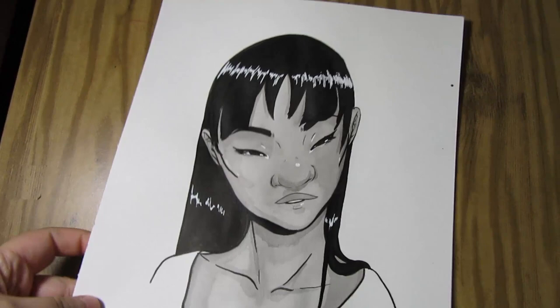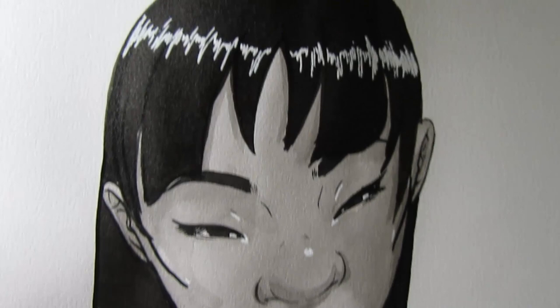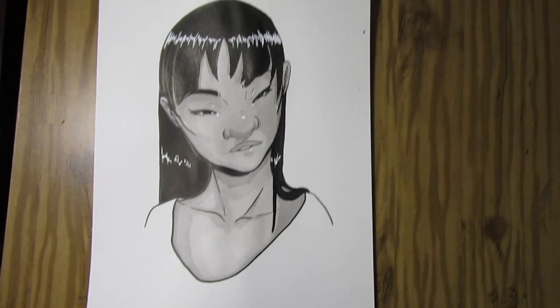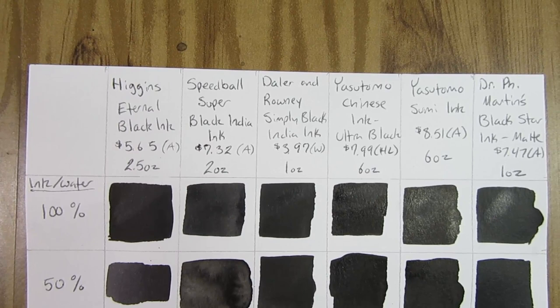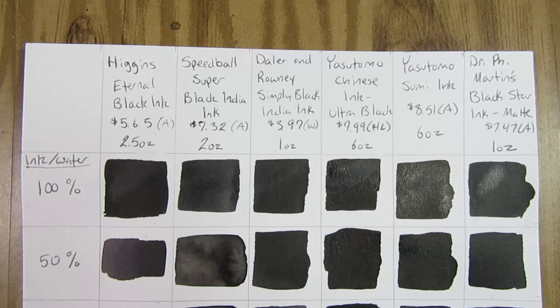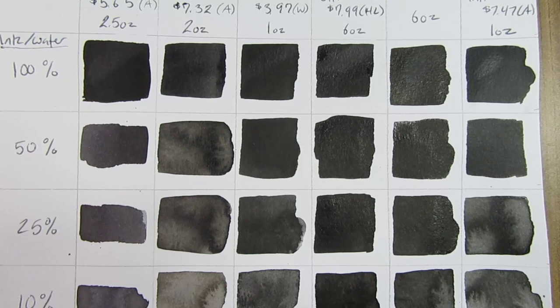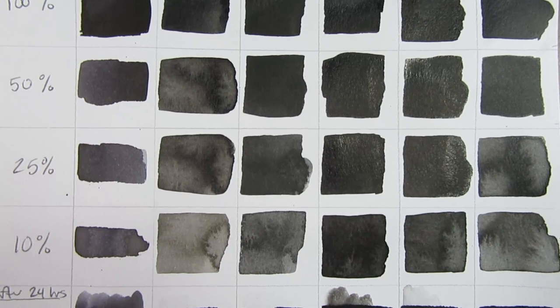I've tested all of them now through just doodling and stuff. I have this piece here — I got bored one evening and decided to play with them. I did the line art with the Dr. PH Martin's Black Star matte ink, and then went in with the Yasutomo Sumi ink diluted with water to do the actual shading and to fill in the hair. This is one of my OCs by the way. I do like how they work well together. The Sumi ink has a really interesting texture when diluted with water, probably due to the vegetable soot in it, and I really like that texture.